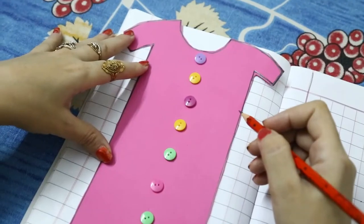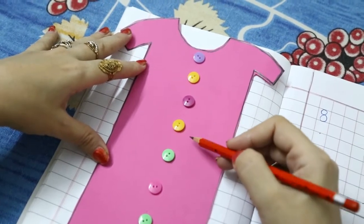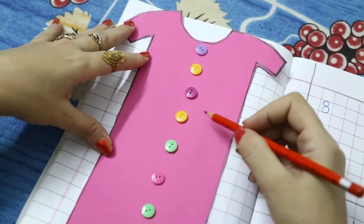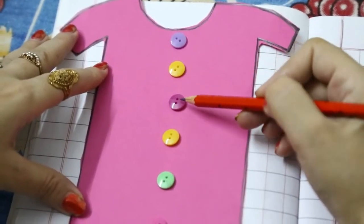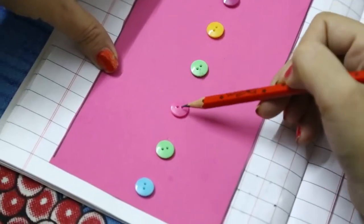First of all we will count how many buttons are there on this shirt. Let's count with me. 1, 2, 3, 4, 5, 6,